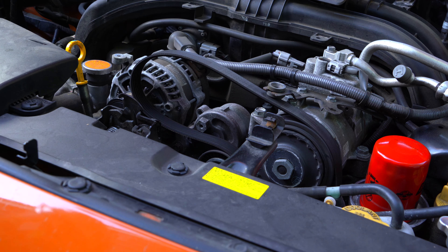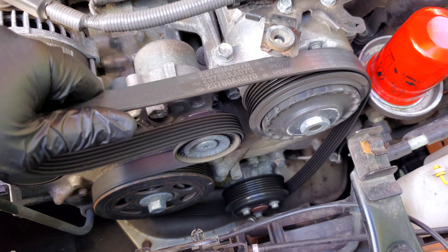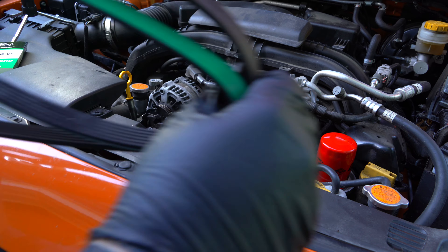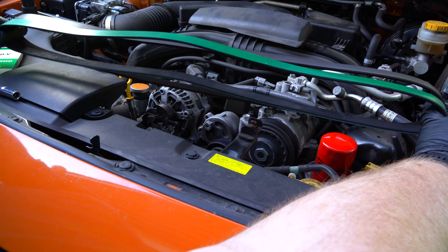As you're taking the belt off, you can take note of the belt routing, but on this vehicle it's pretty straight forward. It's good to make sure that the belt you bought matches the one that came off the car, if you still have that belt.